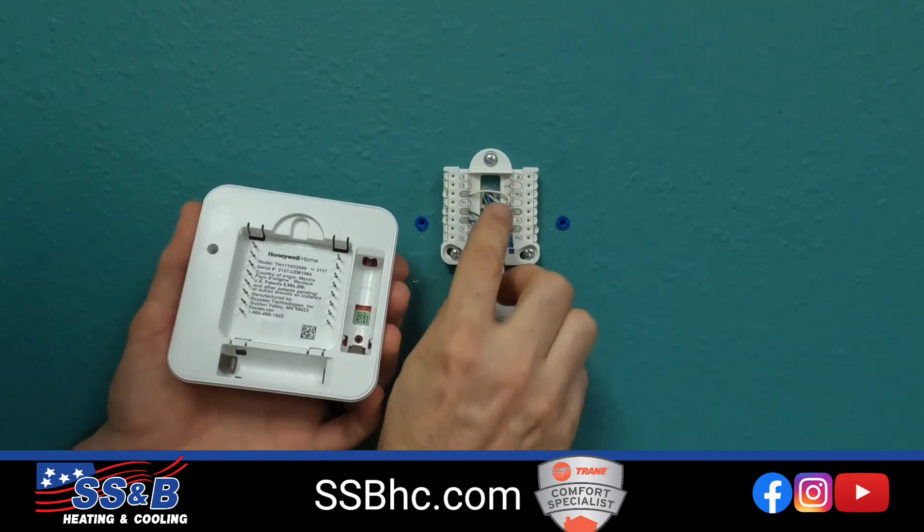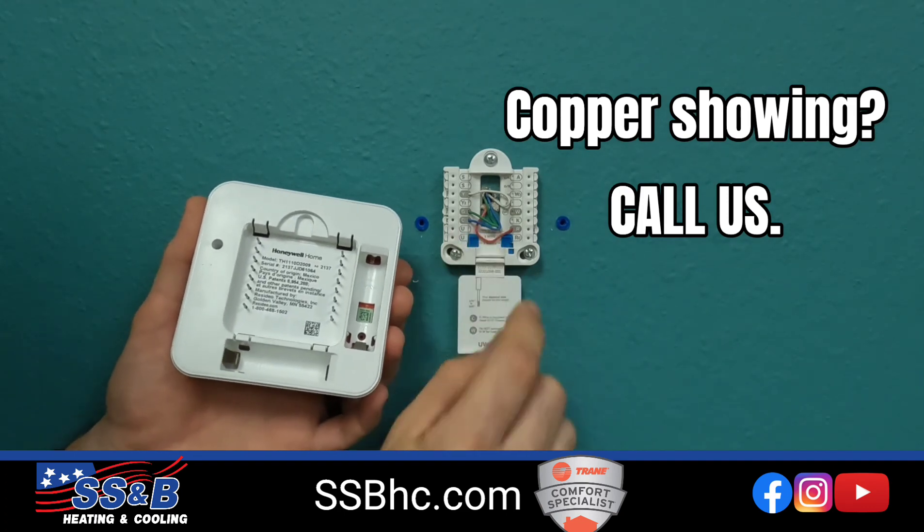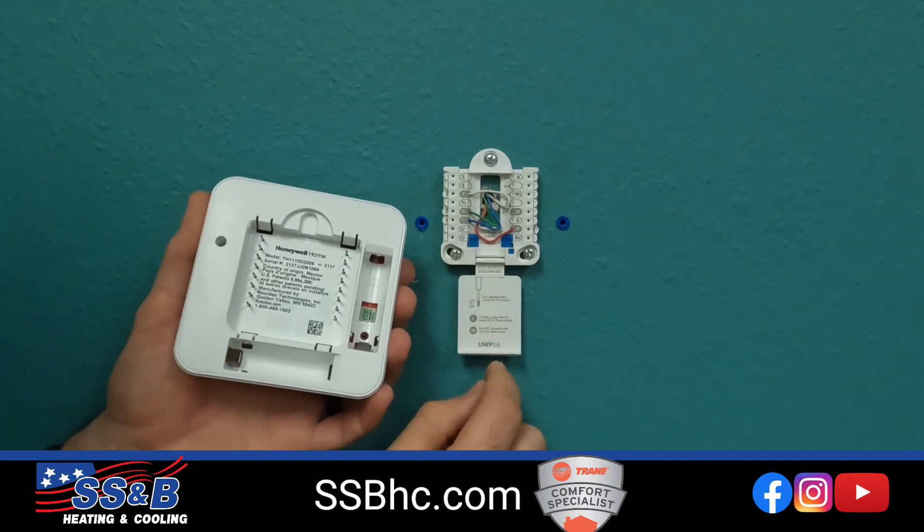You shouldn't see any copper here, by the way. If you see any copper here, let us know and we can get that fixed up. You don't need any wires touching that can blow a fuse.